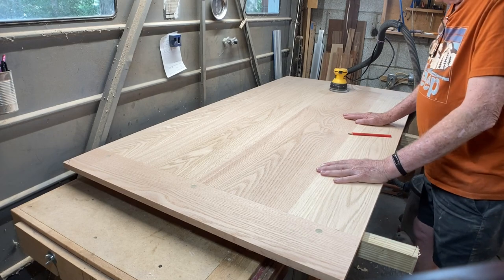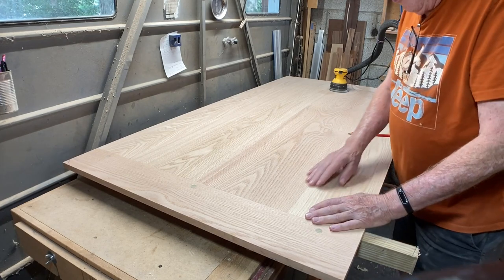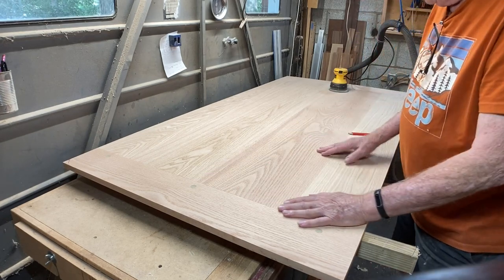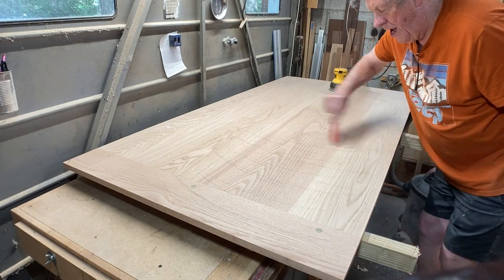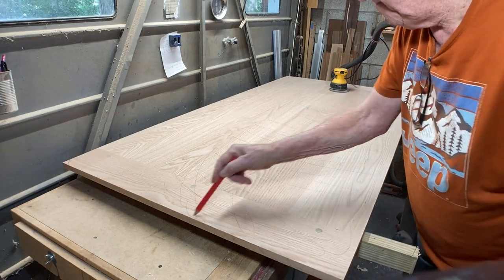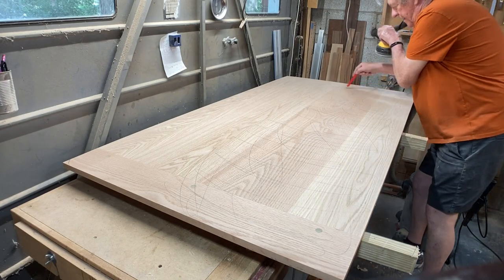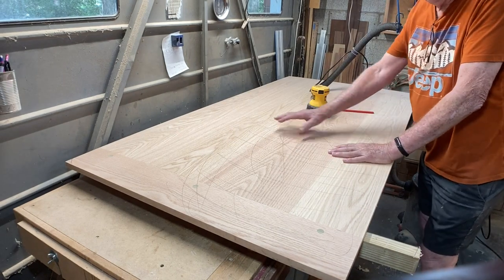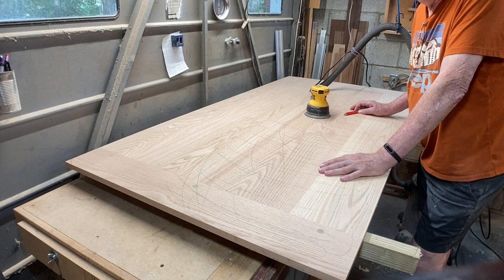Now it's time to sand the top. I'm going to sand it once with 100 grit and then a second time with 150 grit. I've gone over the seams with a card scraper and flattened those out as much as I can. First I'll just take a pencil and make a lot of lines all the way across — now I'll know when I've sanded down to where it needs to be. I'm not going to video any of the sanding because I'm sure you'd skip right through it anyway — I know I would.